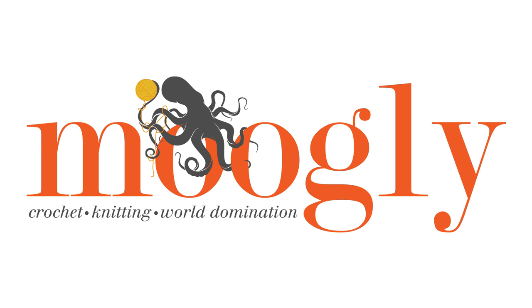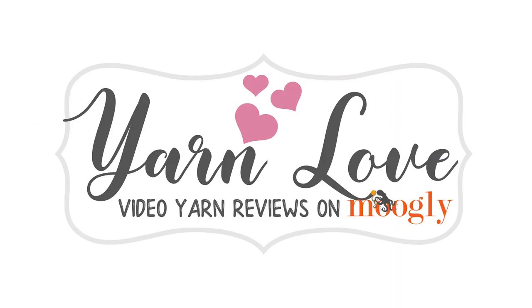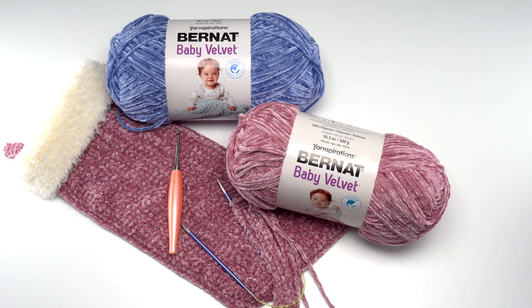Hi, this is Tamara from Mooglyblog.com and I'm back with another edition of Yarn Love, where I work with Yarnspirations to show off one of their beautiful yarns. In this edition we're taking a closer look at Bernat Baby Velvet. This is an incredibly soft, chenille-type yarn that you honestly have to feel to believe. It does have a couple of tricks up its sleeve, and I've got some good tips for working with it.